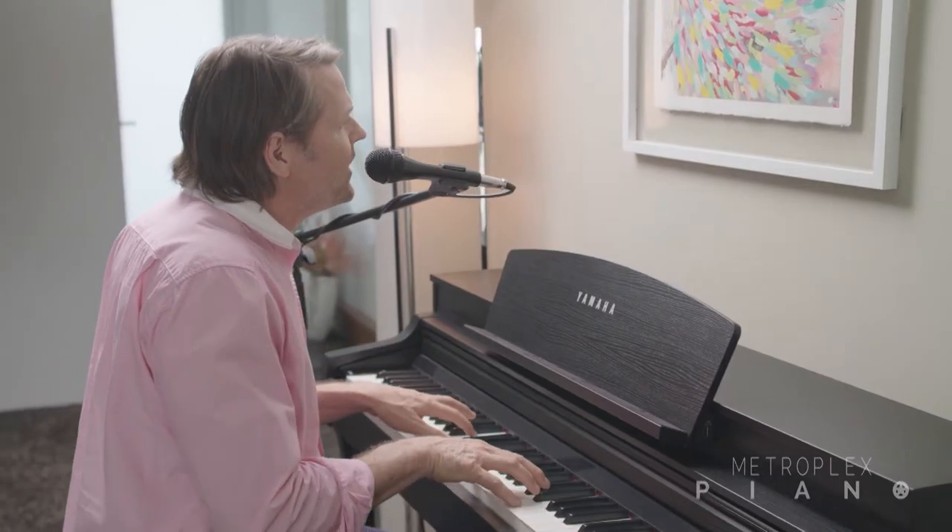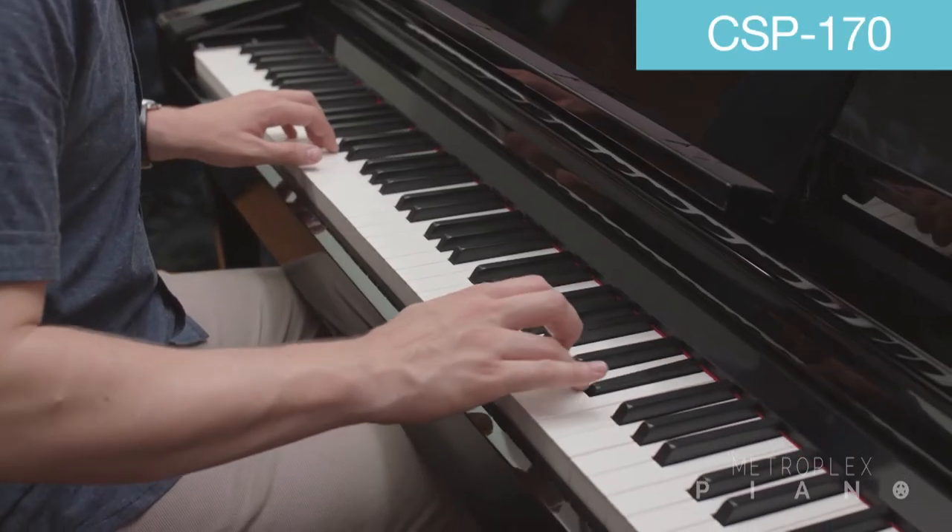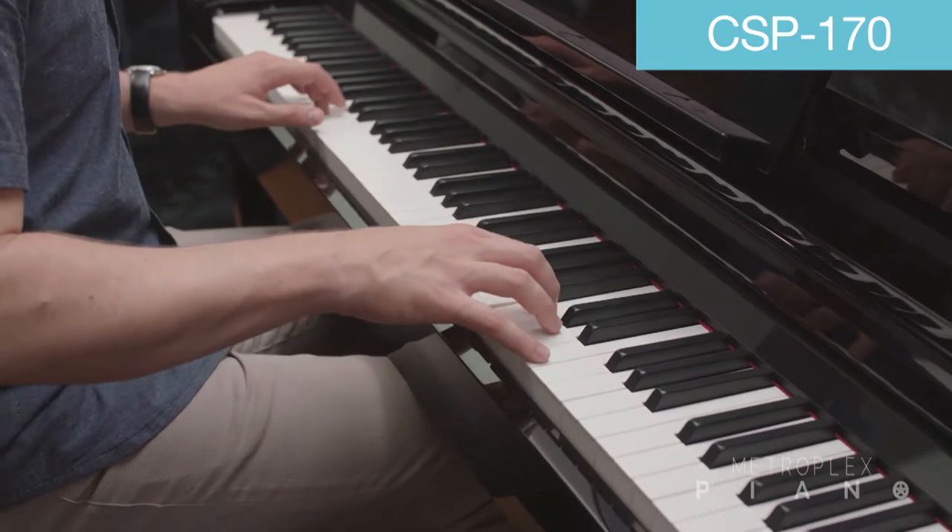Now if you're going to sing along with the CSP, or even play your music song files into the speakers of the instrument, the CSP170 will be the Clavinova of choice.